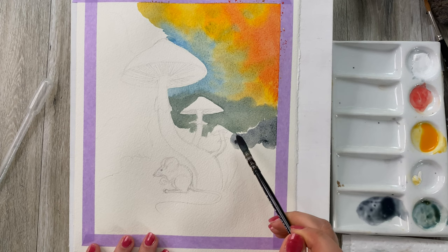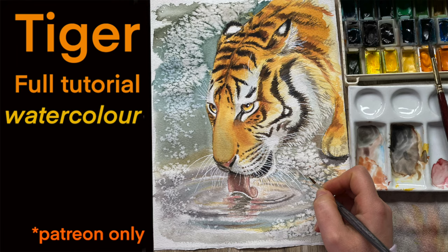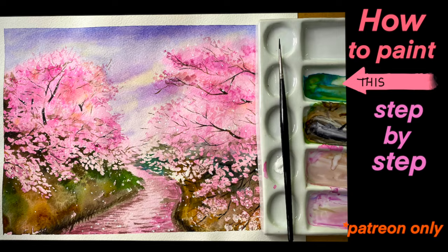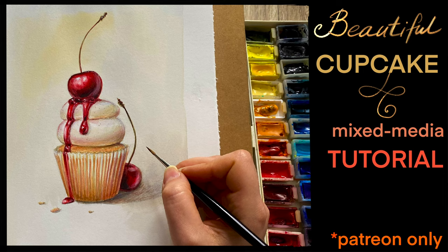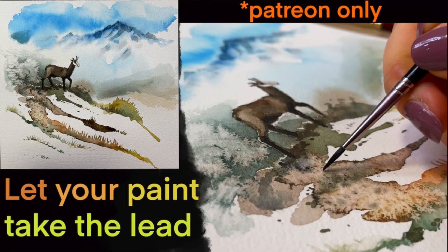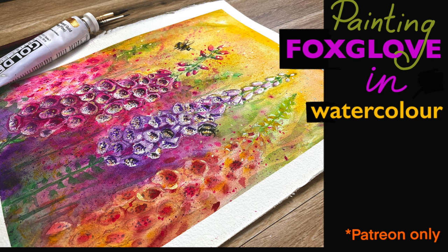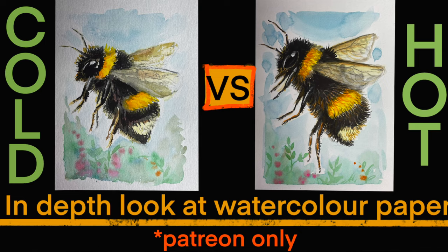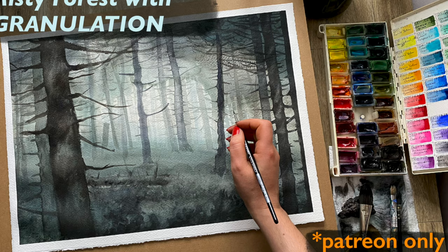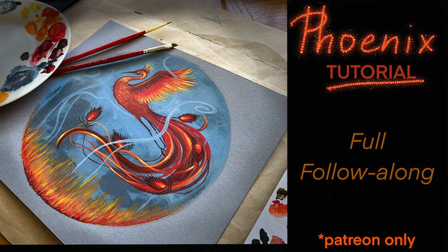Here is some cerulean blue and neutral tint mix. By the way, if you are enjoying this video make sure to go and check out my Patreon page, where just for eight dollars a month you will get access to all the extra videos — very informational, some of them are relaxing. Patreon has also opened a free subscription, so make sure to go there and check it out. I will have the link under this video and I look forward to seeing you there.